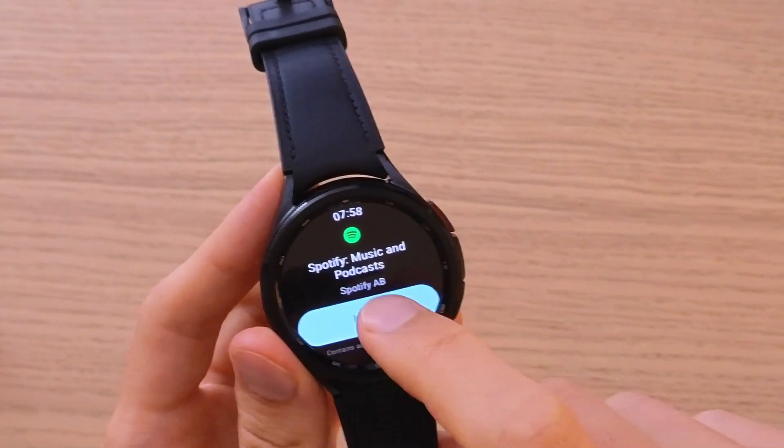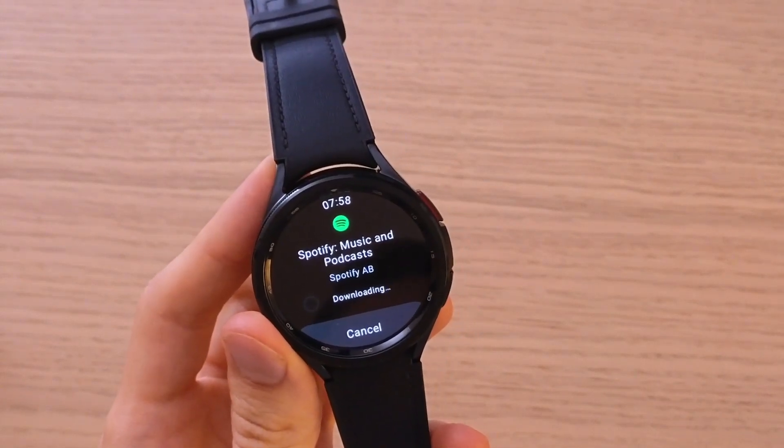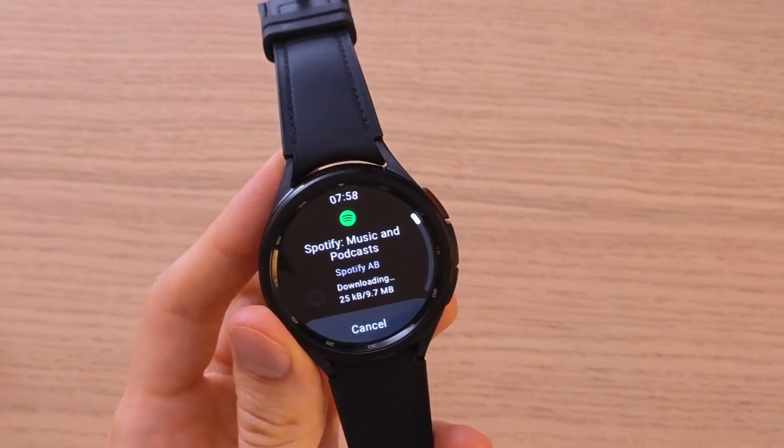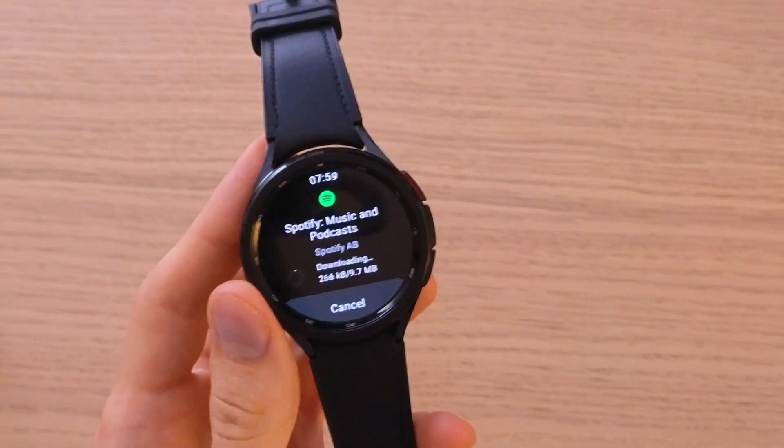Press install and now it's going to download. We just have to wait until it finishes downloading, and then I'm going to show you how we can use it.